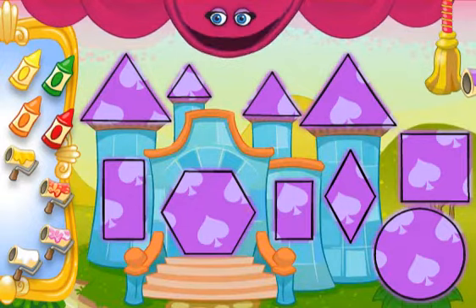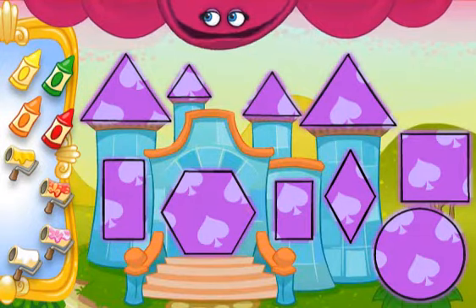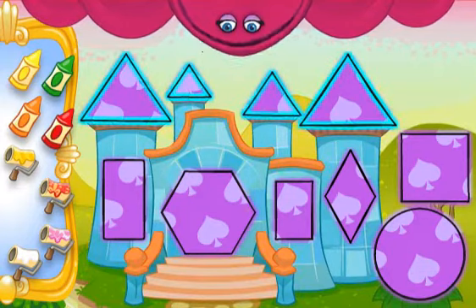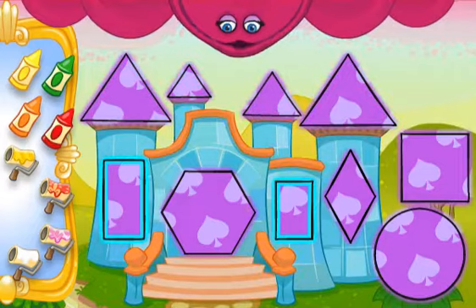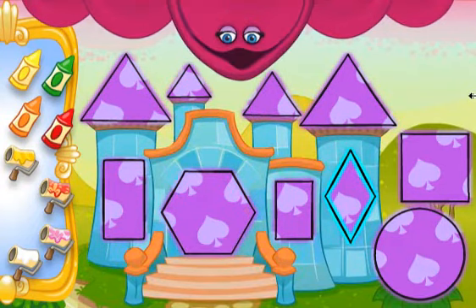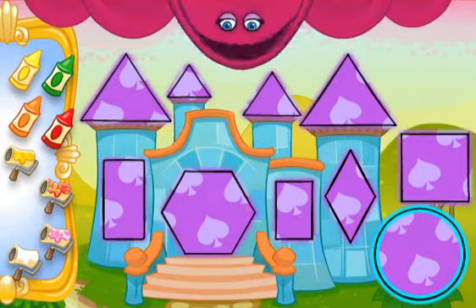When you're all done painting — Bravo! You made a painting fit for a prince! You colored four triangles, two rectangles, a hexagon, one rhombus, one square, and one circle!